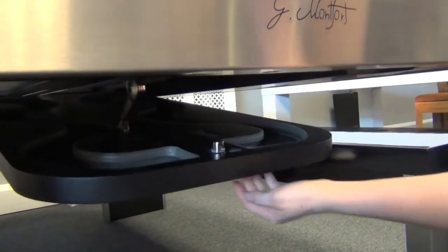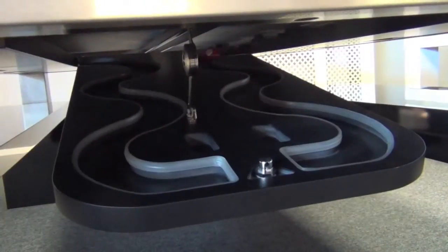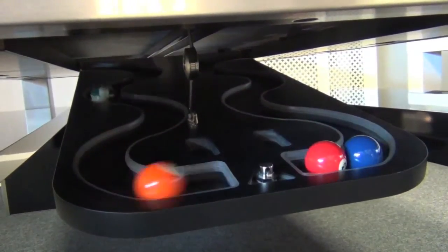The optional ball return system is cleverly hidden inside the table when dining, and can then be opened when playing pool, collecting the balls as they're potted.